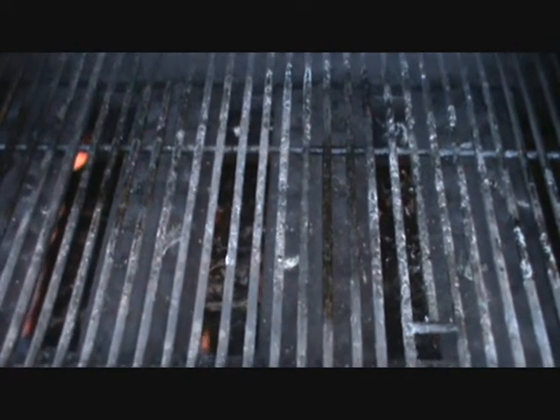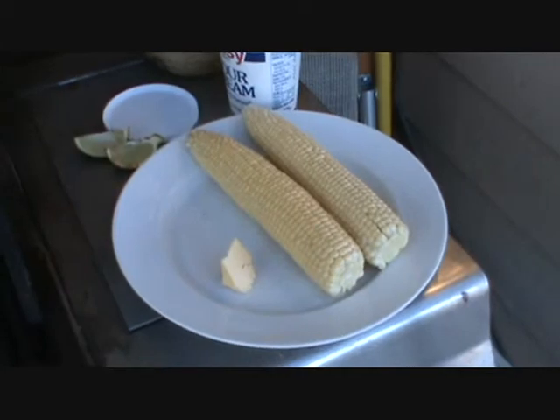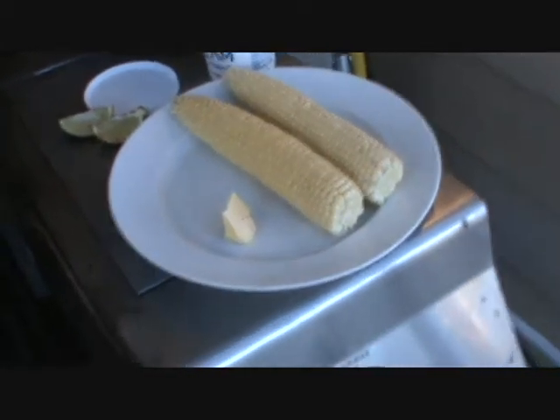Alright, I'm back with more hardcore cornography. We're going to grill some corn, obviously. The grill is nice and hot. I've got some corn here and I'm going to do it two different ways — I'll show you that kind of style.